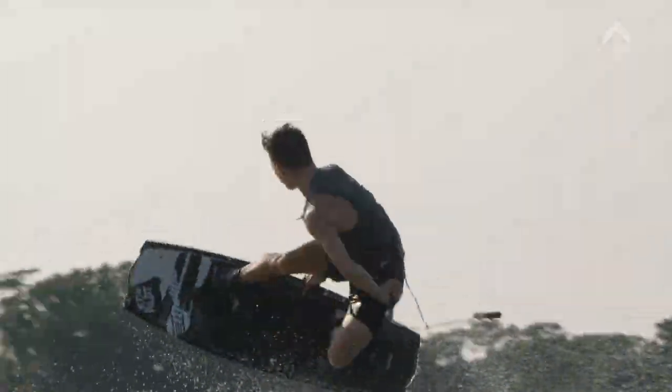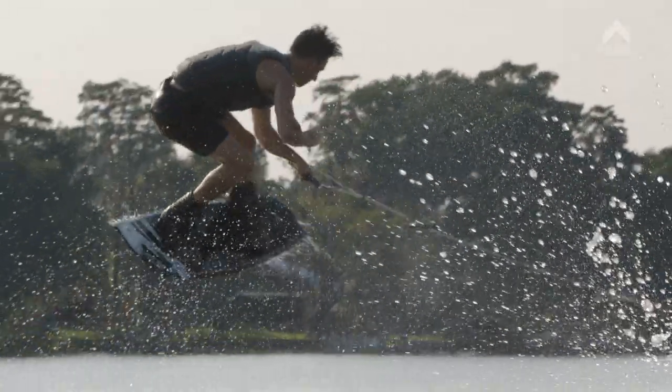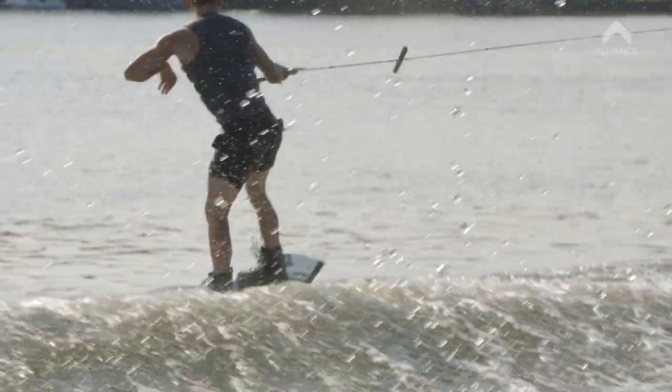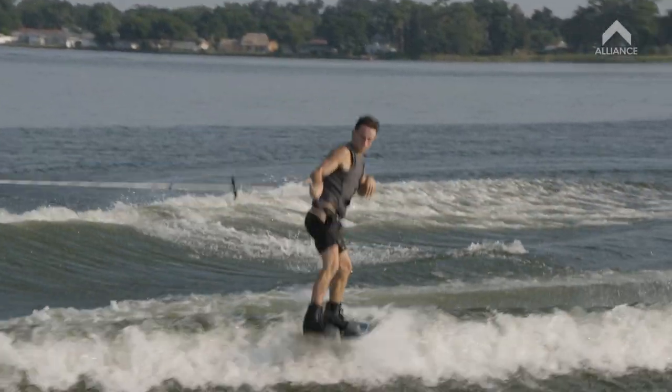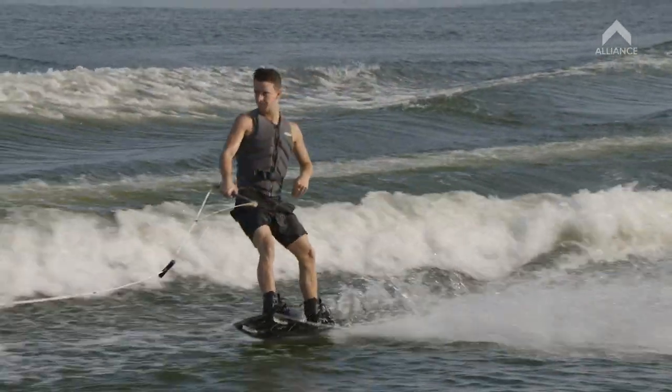So after you let go of that grab, your body's pretty much going to do the rest. It's going to come around. All you have to do is keep that handle smack on your front hip when you're landing, bend your knees, be strong on the landing, head up when you land right away.